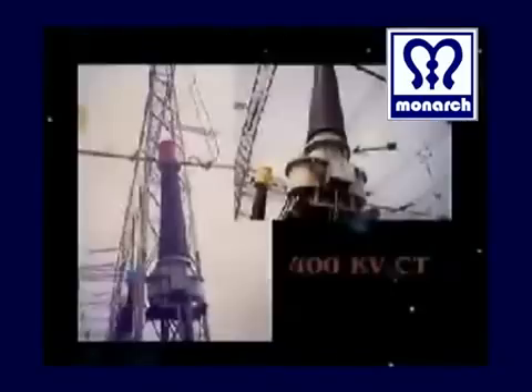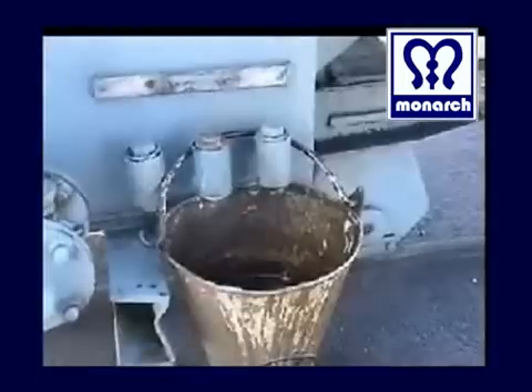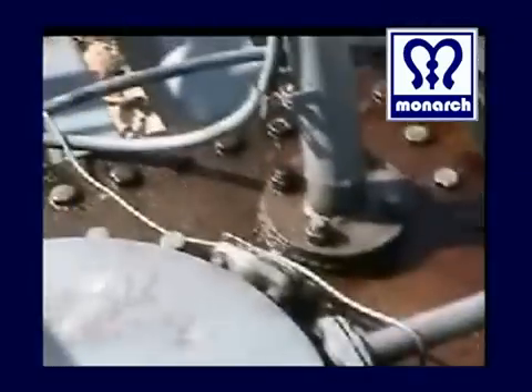Transformer oil leaks have plagued the electric industry for years. In the past, it was common practice to take leaking equipment out of service, drain the oil, regasket all potential leak points, refill the unit and hope that the problems were corrected. In some cases a leak would reoccur and the whole process was then repeated.